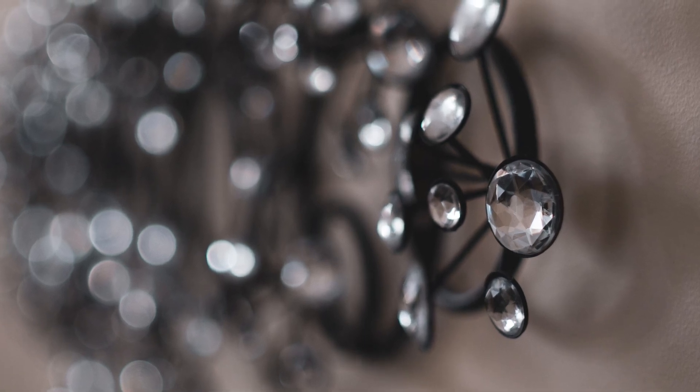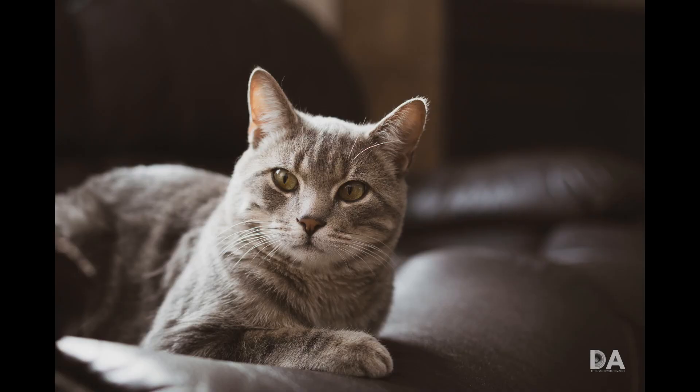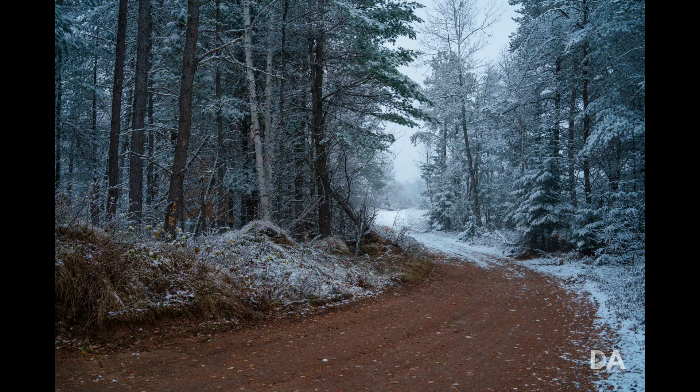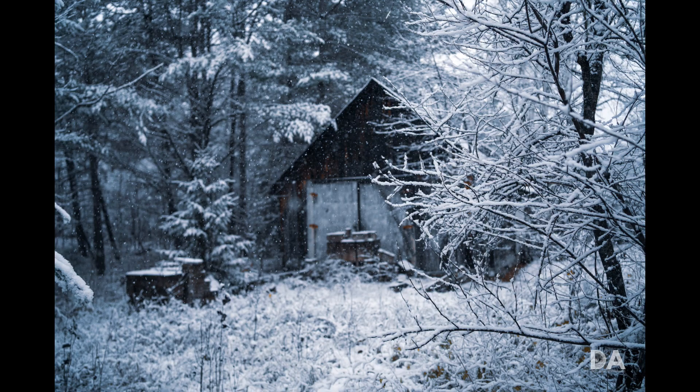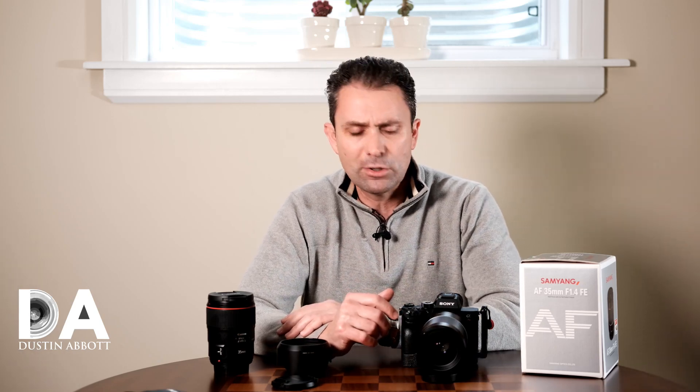It's great for a lot of things — you can do environmental portraiture, landscapes, street photography. It's just a great focal length. So we're going to jump in right now and I'm going to give you a closer hands-on look at the build and the design, and I'll show you a few initial images from the lens as well. Let's jump in.